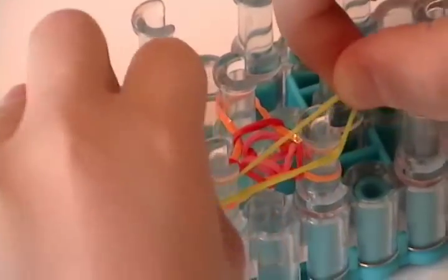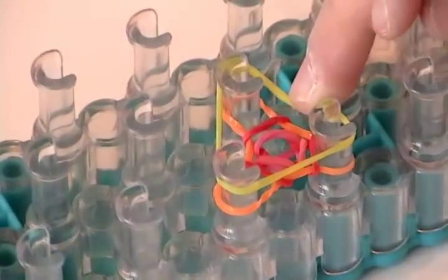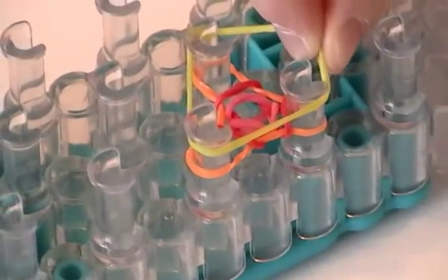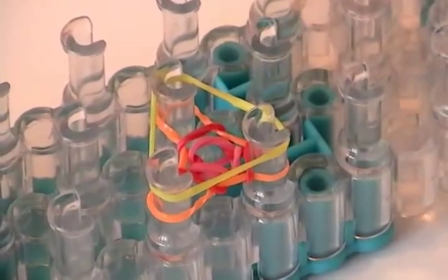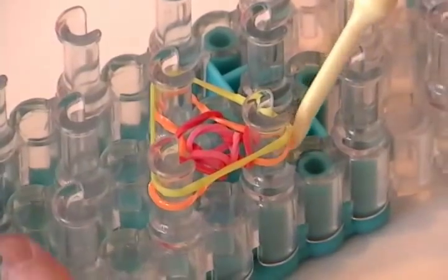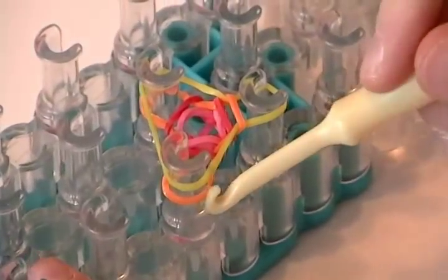And we're going to take a yellow rubber band as our fourth color. Sometimes, if the rubber band you just put on looks like it's just going to fall off when you put the other color on top, then you just have to push it down — just like whenever you're all done, put a hook and a rubber band together.